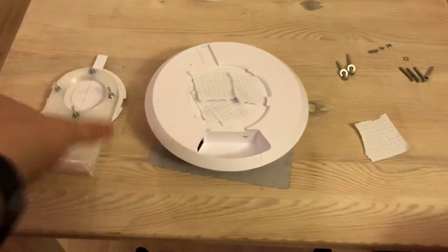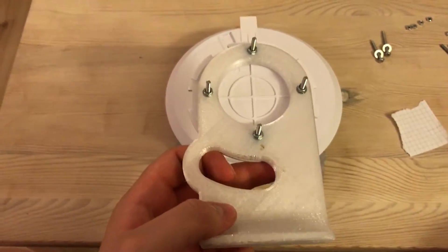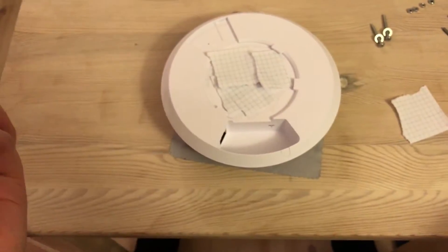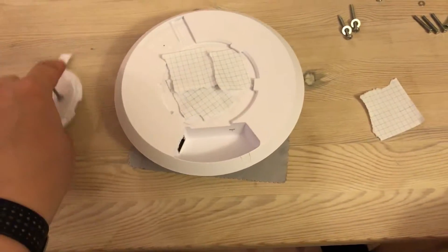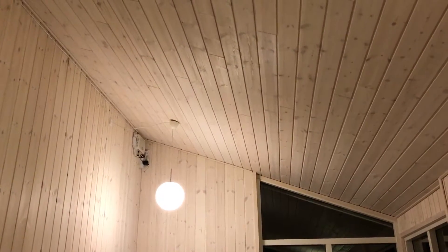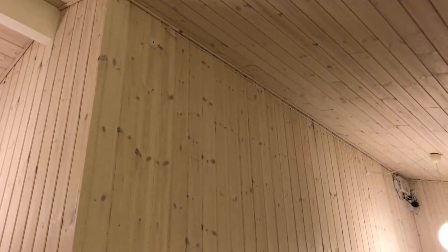Hello there and welcome to this video on my UniFi AP AC Long Range ceiling wall mount. Basically it's a way to ceiling mount the UAP-AC-LR on a wall. In our case I tried mounting it on the wall and got quite horrible reception because it's not really meant to be mounted on the wall. And our ceiling is tilted, so in order to get it horizontal I decided to 3D print a wall mount.